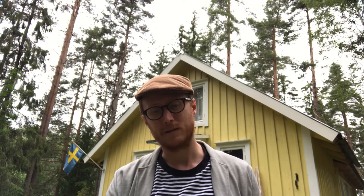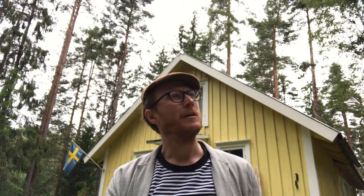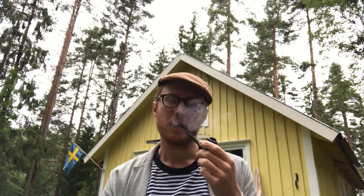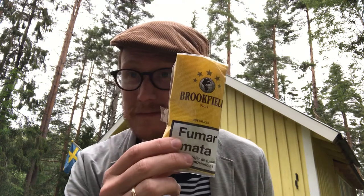I recognized it because Bremen Pipe Smoker had talked about it. He was making a video about budget tobaccos, and this is a budget blend for sure. I paid 3 euros 50 cents — dirt cheap — and it's 50 grams.